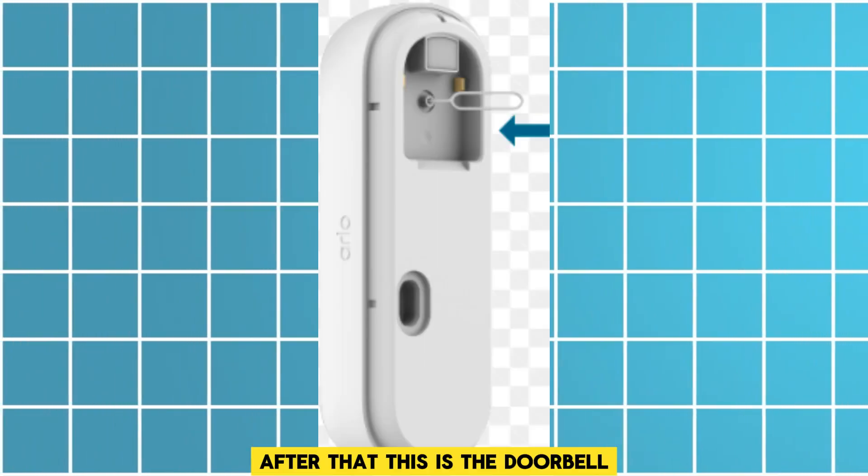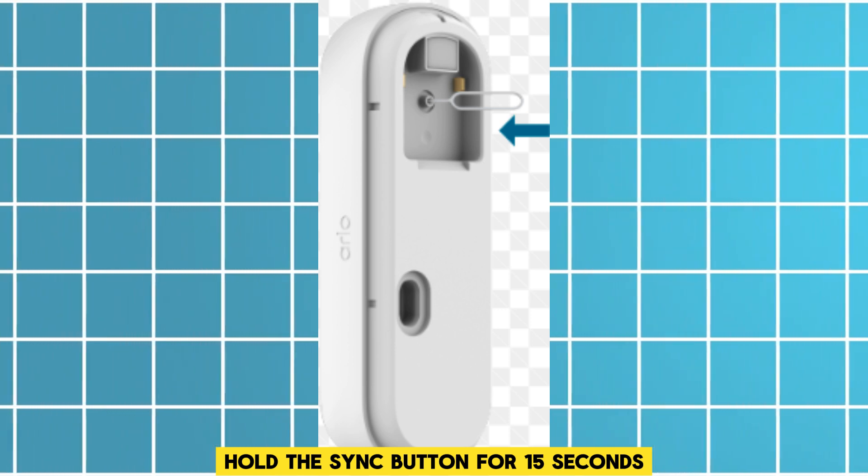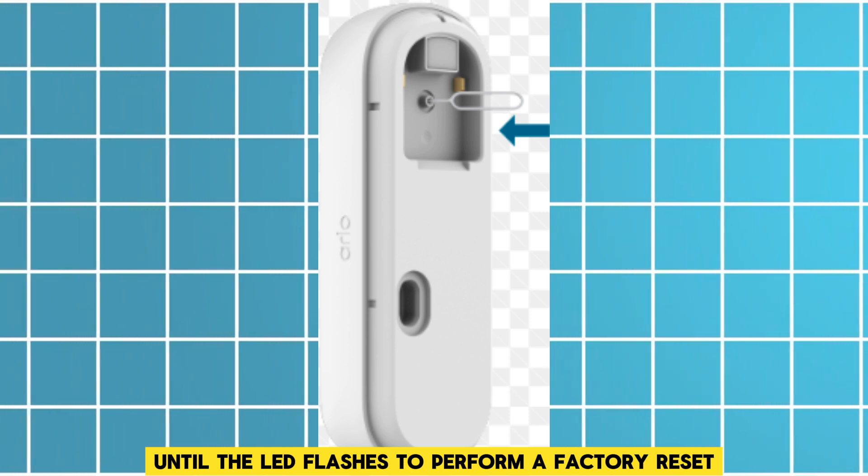After that, reset the doorbell. Hold the sync button for 15 seconds until the LED flashes to perform a factory reset.